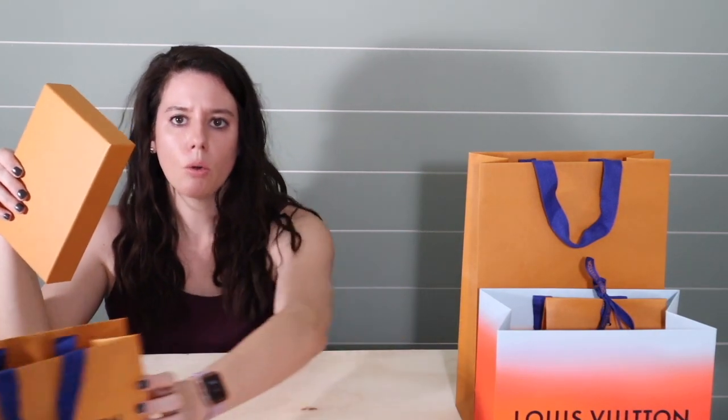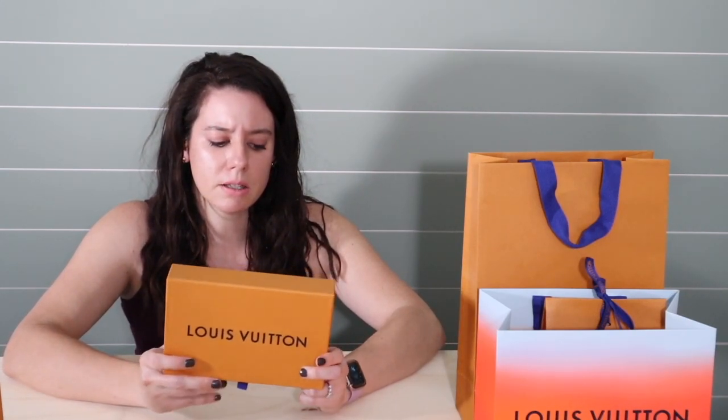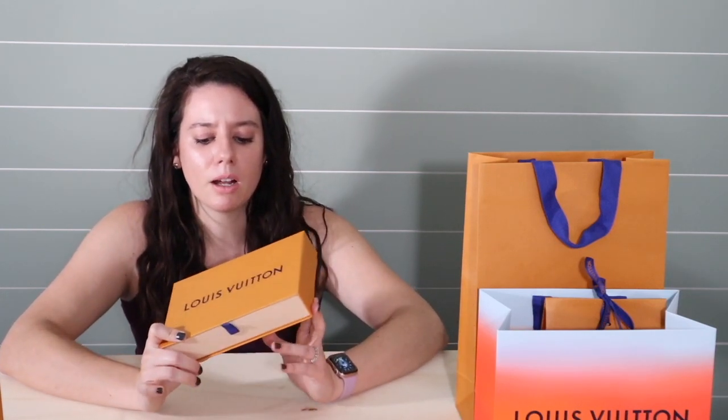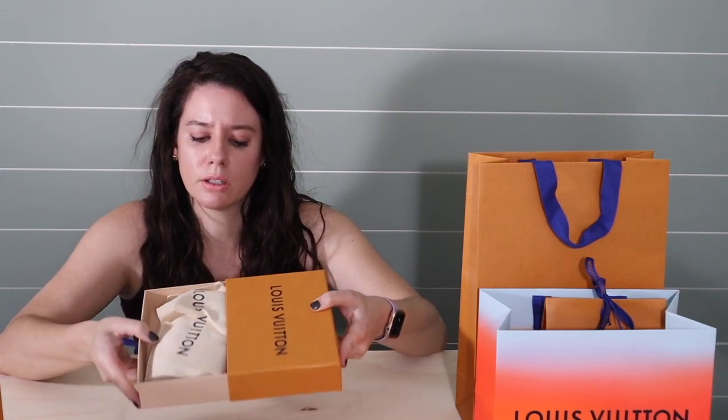I had my sales associate order this for me because everything else had come out from the collection except for this. So I messaged her and I was like, 'Hey, is this still coming out? Here's the product code.' And she was like, 'Oh wow, let me get that for you.' When I went to pick this up, she was really interested in it because the store that I go to doesn't usually order the sunglass cases. They didn't even have any come in except for the one that I ordered. So it was really exciting to get this.